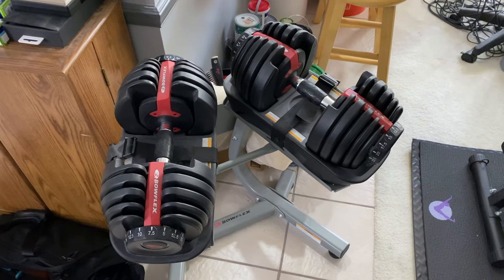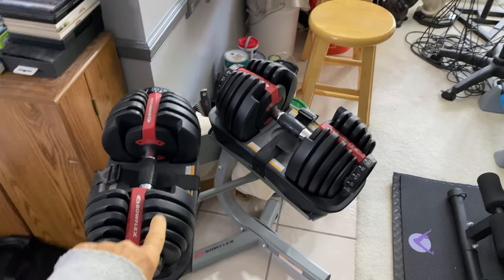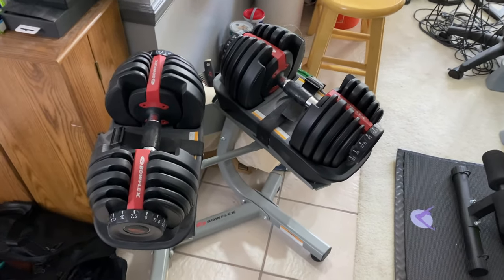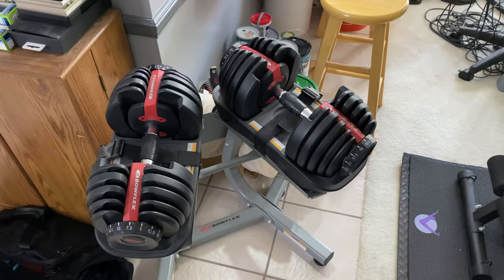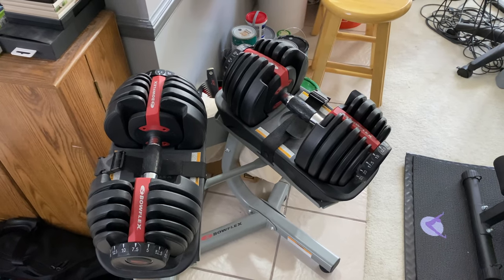And speaking seriously for a very brief moment, the kettlebell from Bowflex will augment these selectable adjustable dumbbells I also got from Bowflex with this lovely stand. Quite honestly, it was just on display for like two years to look nice in my living room. And then COVID hit, so I've been working out at home with these and they're really very, very good. Good product.